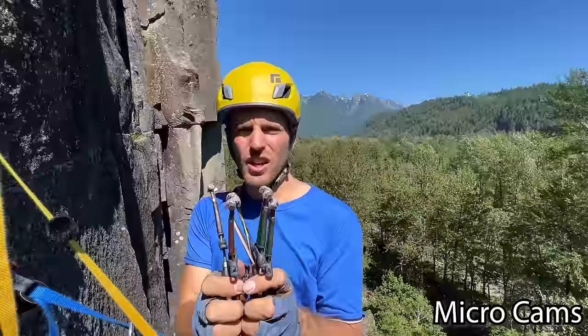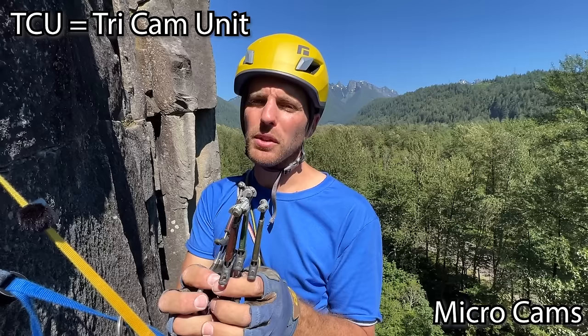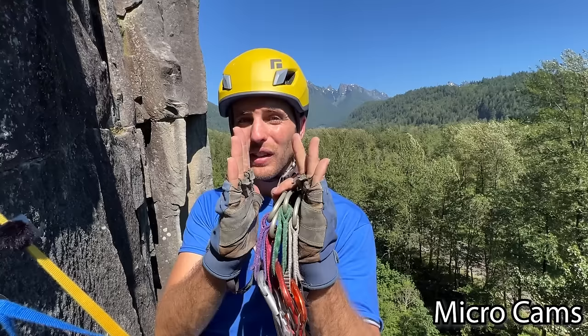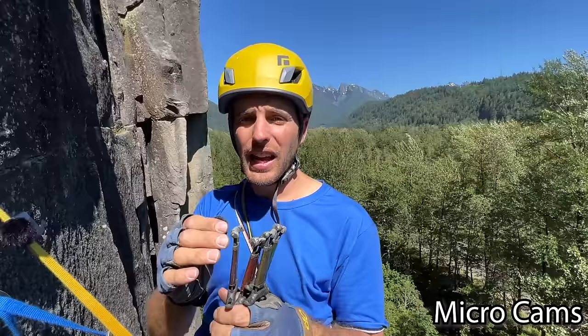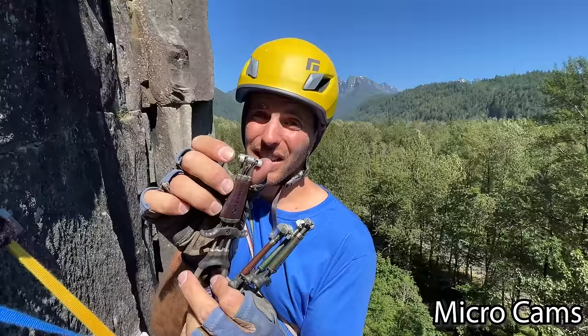Some microcams are Black Diamond C3s, called C3s because there are three lobes on each one. They can also be called TCUs, but Metolius has a cam called TCUs so it can be a little confusing. Either way, it has a much more narrow head that allows it to fit in tinier cracks. Not every crack is perfectly parallel — sometimes it's just shaped into a pod. If you have a wide micro cam it's not going to always fit. The Z4 is a four-lobe version with the same narrow width, which is really great.